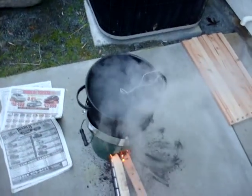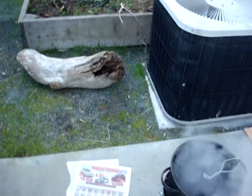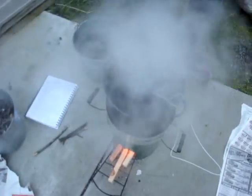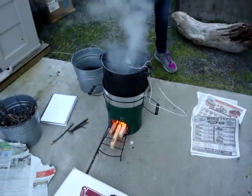We brought water to a boil using the bellows in 21 minutes and 33 seconds. How long did it take using the stove without bellows? 37 minutes and 55 seconds.